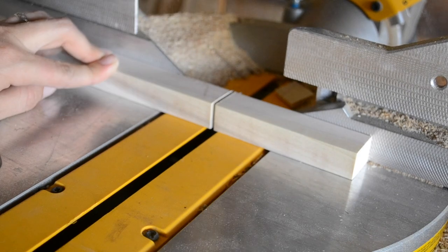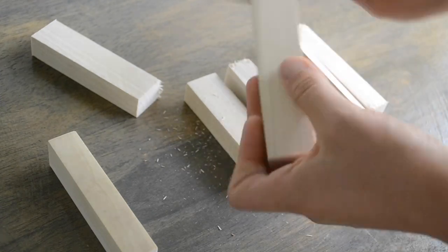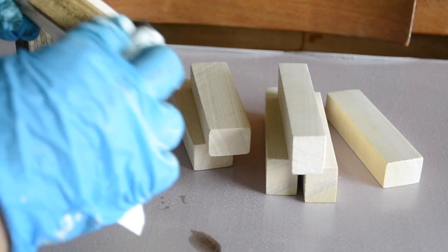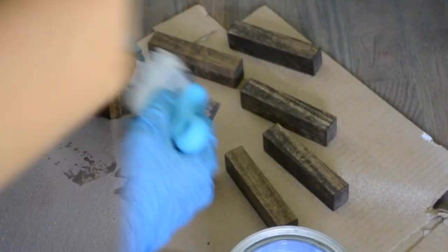Then I gave a light hand sanding to get any rough places smoothed out, and then using the same dark walnut stain that I had used on the top, I stained the wood. After allowing that to dry for the recommended 24 hours, I sealed it using the same water-based sealer.